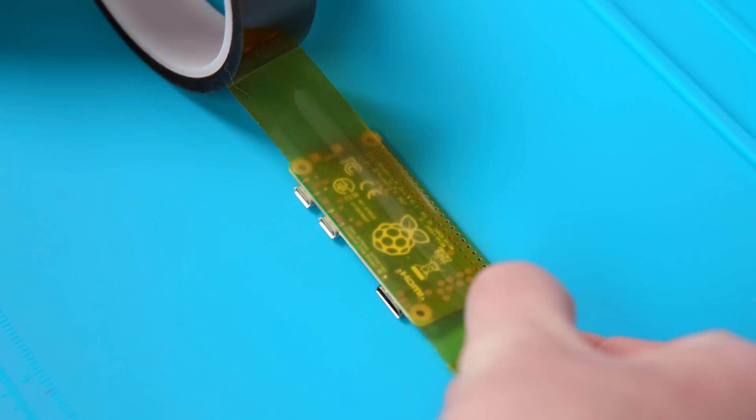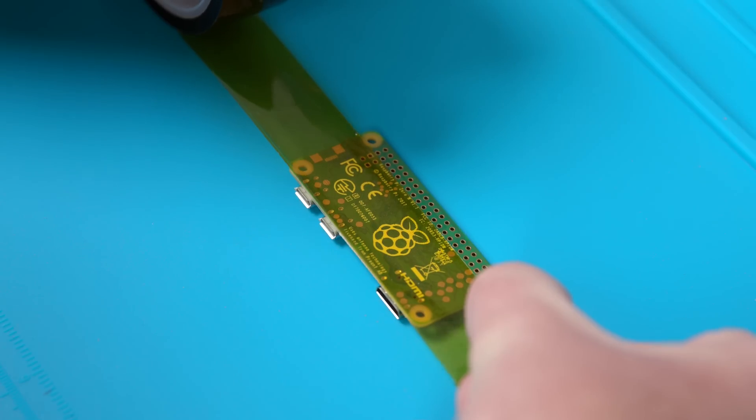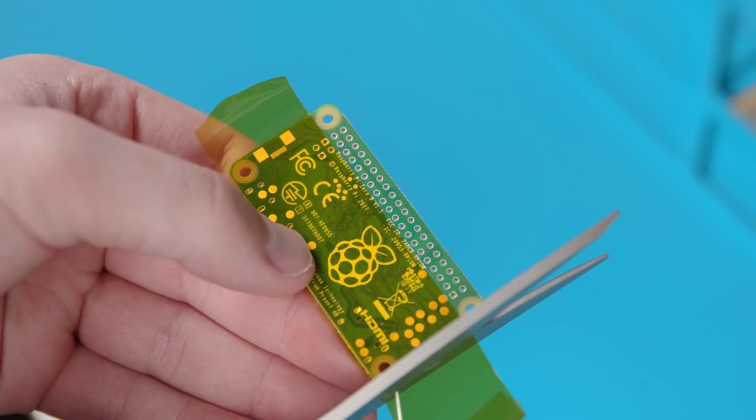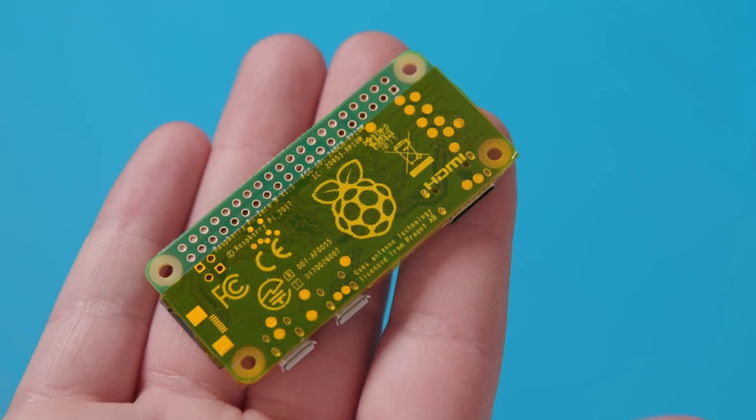Now we've got all our gear and it's time to get to work. We're going to need to mask off the back of the Raspberry Pi with some Kapton tape to prevent any shorts in the future. Make sure, however, that you don't cover the top pinholes up, because that's where we're going to be soldering. When you're done taping, it should pretty much look like this.